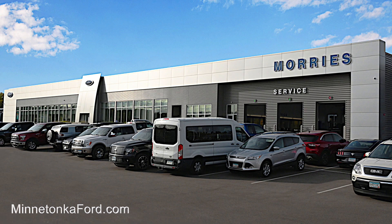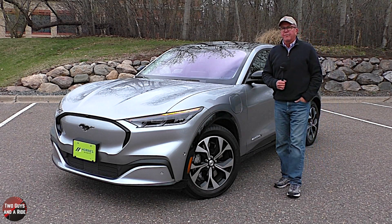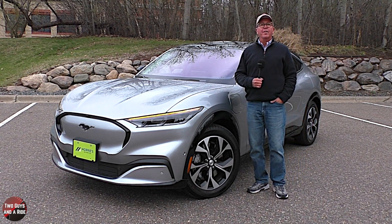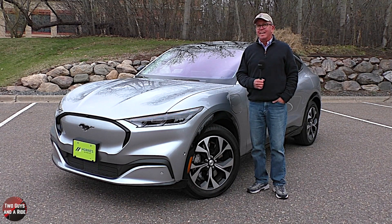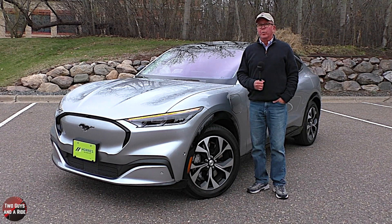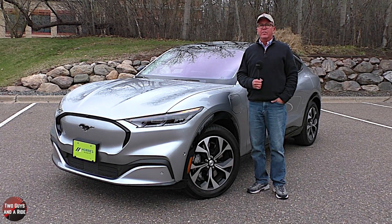Today we're working with our friends at Maury's Minnetonka Ford in Minnetonka, Minnesota. The Mustang Mach-E is available in four trim levels: starting with the Select at $42,895, the Premium at $47,000, the California Route 1 at $49,800, and the GT at $60,500.